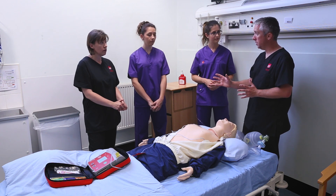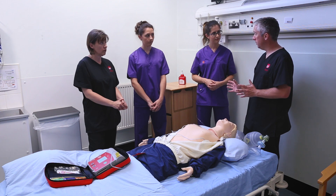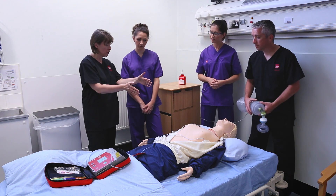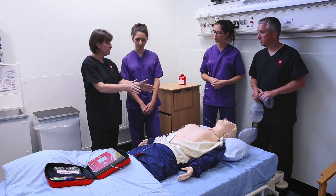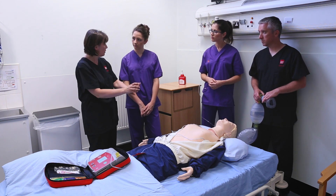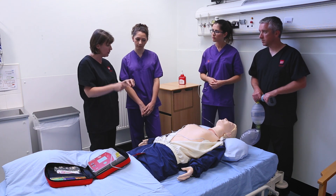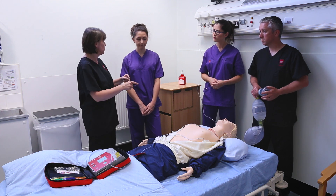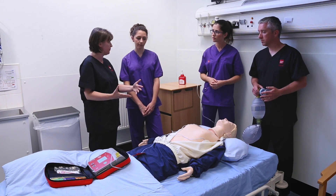I will go through the CPR with you — the chest compressions — and we will do the airway and the ventilation. The key things we're going to concentrate on are hand position, depth of each compression, and speed of compressions. All of those aspects are really important because the purpose of what we're trying to do is maintain circulation around the body until help arrives and until we can treat whatever the cause of this cardiac arrest is.